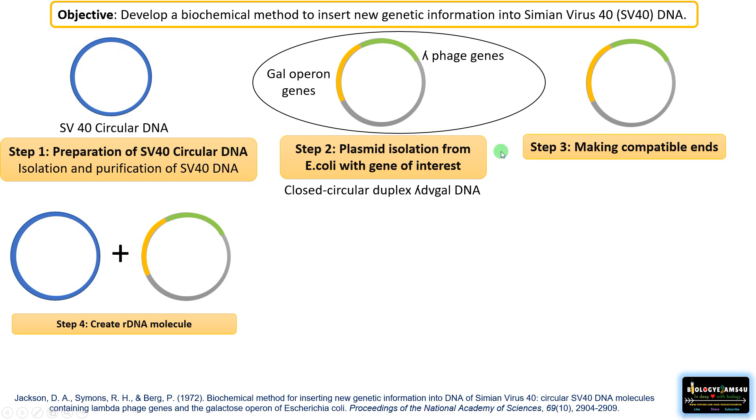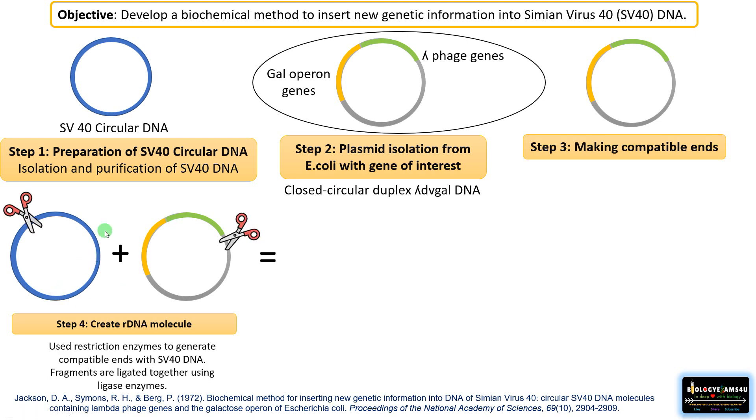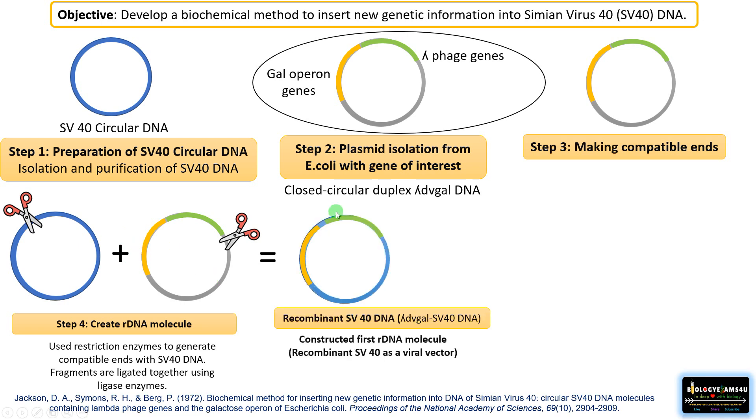So both the SV40 circular DNA and the E. coli plasmid now had compatible ends. He mixed them together and cut both with restriction enzymes so they had compatible ends, then ligated them together to form a recombinant DNA molecule. This was the first recombinant DNA molecule constructed in vitro.